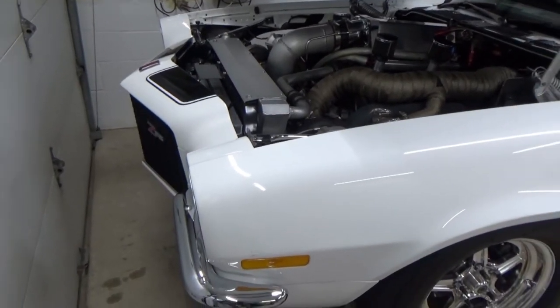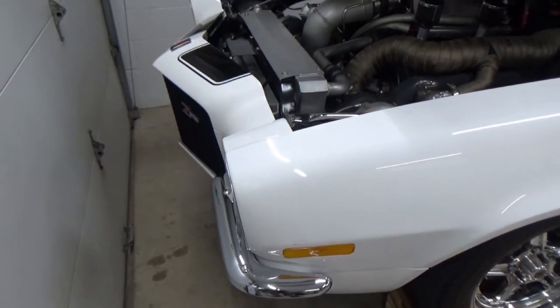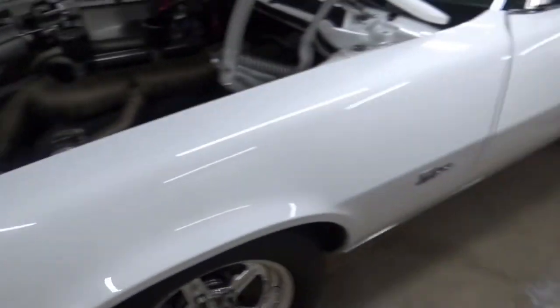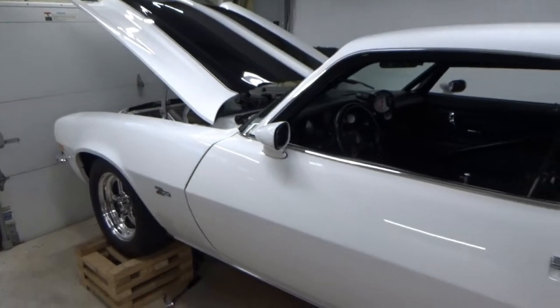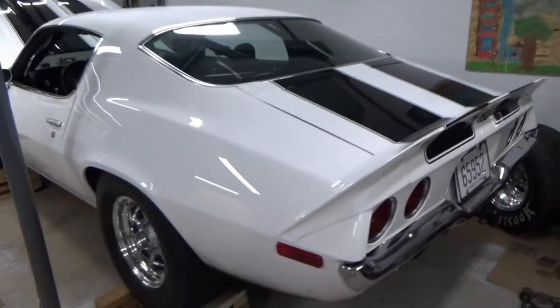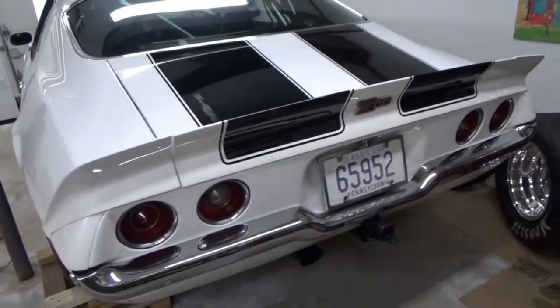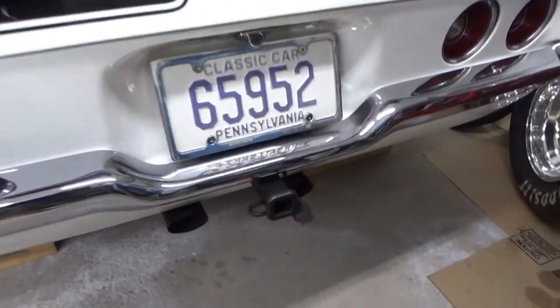Moving around to the front — it does have the split bumpers on it, as you may have seen in the other video. This car originally had a full bumper, but I like the look of the RS split bumper, so that's what we decided to go with.